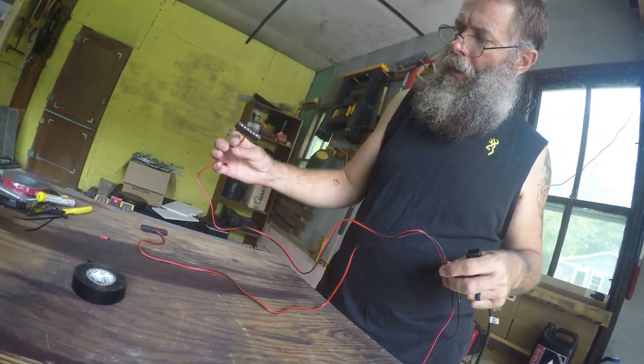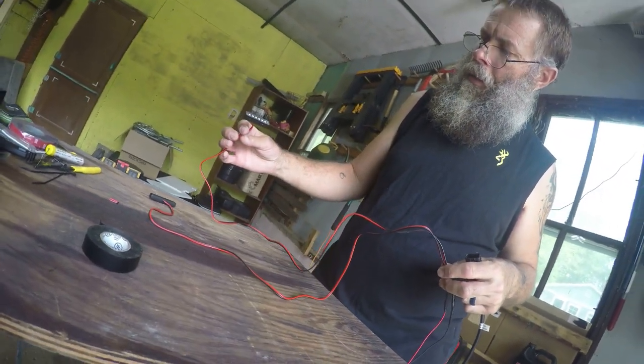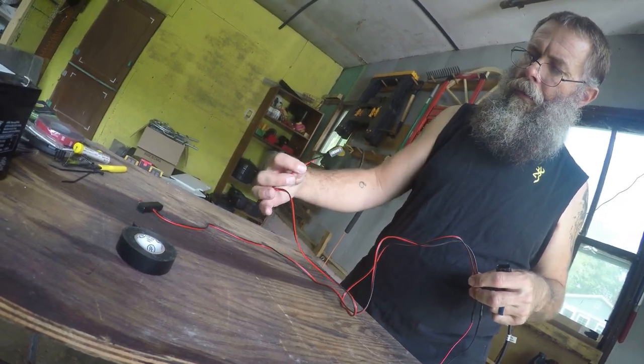There — there is our harness for our lights, all connected, soldered, and taped. Now we just need to figure out where to mount the lights, run the wiring through, and we are done.